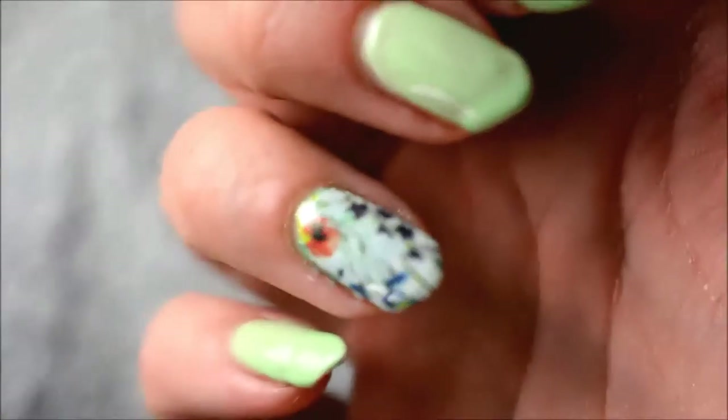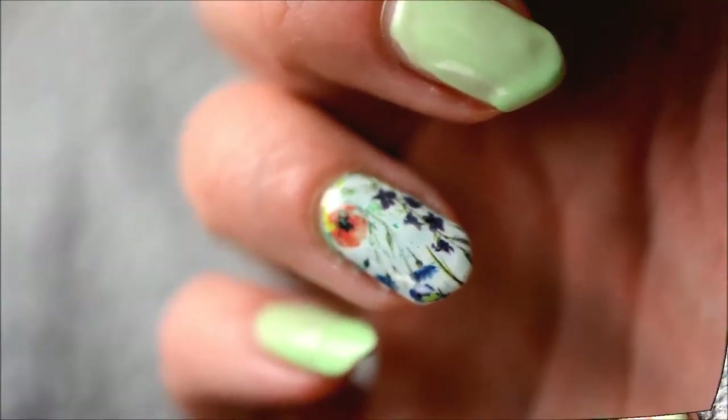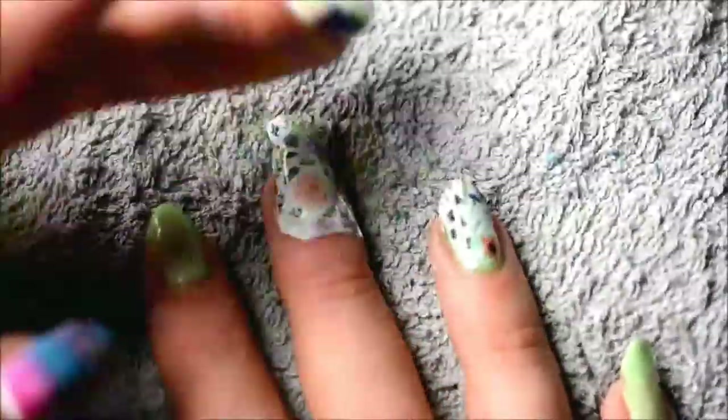Don't forget the tip as well. And here's how it looks up close — it looks really pretty. I really like this design. And then I pretty much just did the same on all of my other nails, of course.